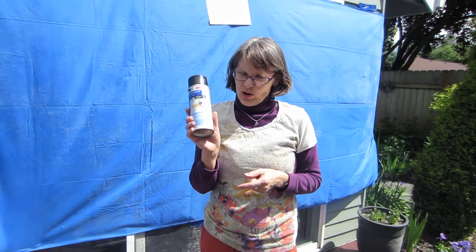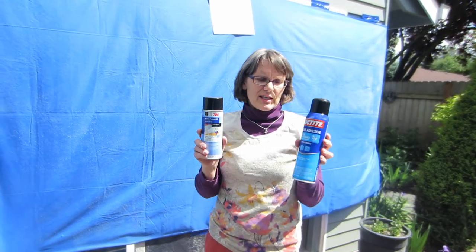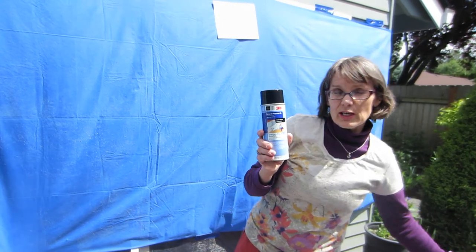For sprays, I used to buy the $20 version — 3M Artist Mount Spray — but I've been able to find that a general performance spray adhesive works pretty well. You can get them for $7 or $8 in the US.